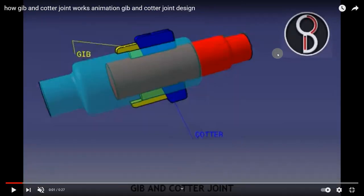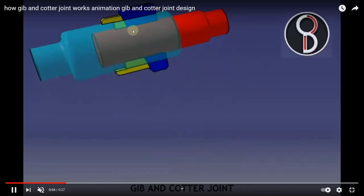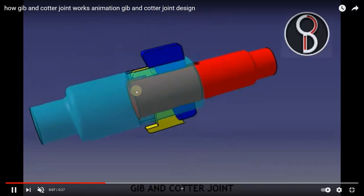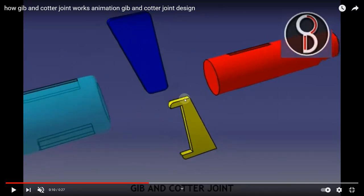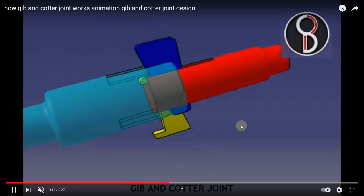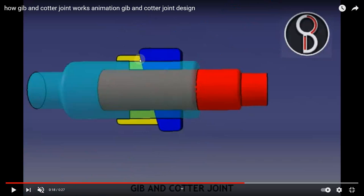This is the animation of the jib and cotter joint, the third type of cotter joint. The yellow-colored portion is the jib and the blue color is the cotter. You can see the two different components and how they fit against each other. The jib is used to hold the cotter pin tightly. If the cotter pin needs to be fixed correctly, we use the jib as a component. The other components are similar to the socket and spigot joint.